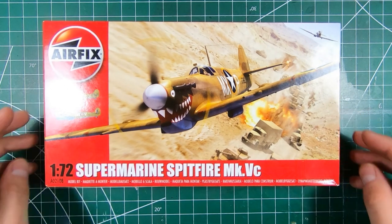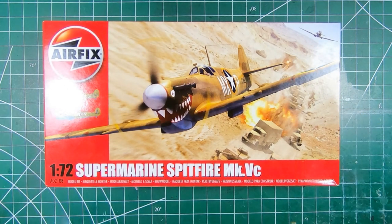Welcome to the workbench and welcome to another episode of Wheels Wings TV. Today we have the all-new tooled 1/72nd scale Mark 5C Spitfire from Airfix. Let's have a look.